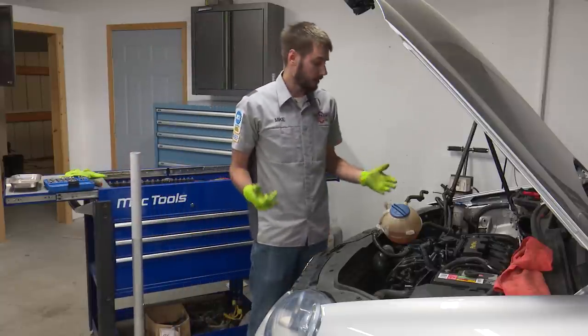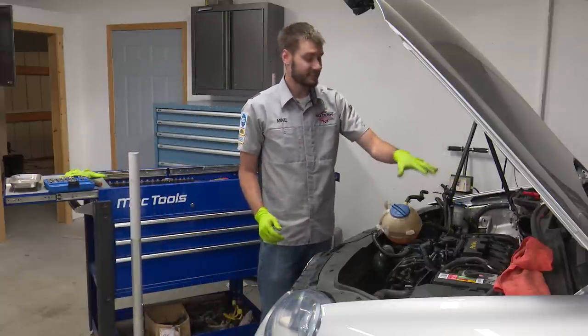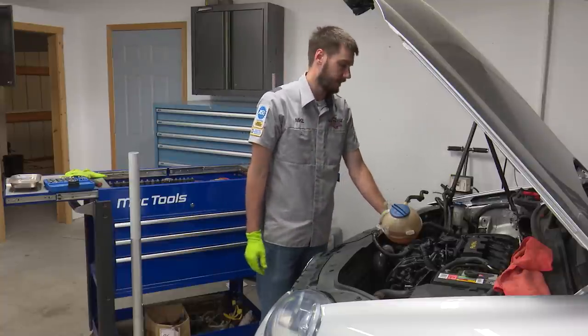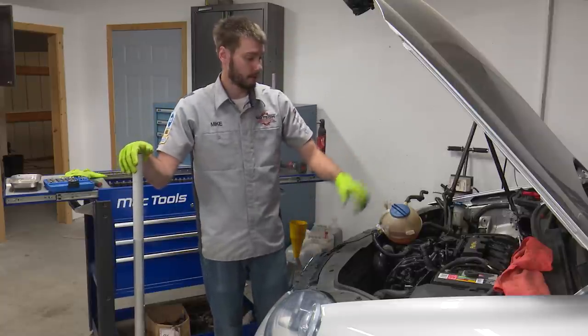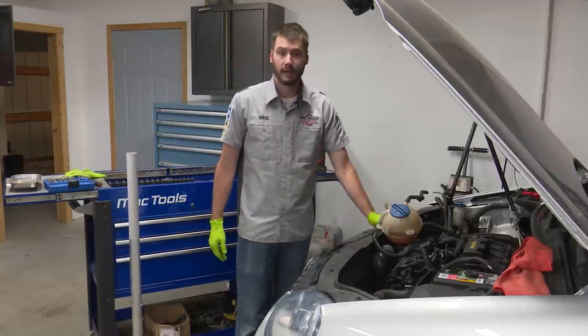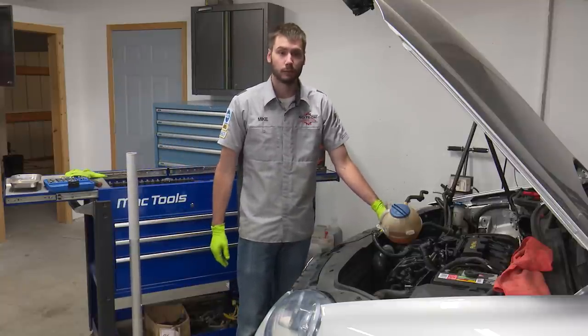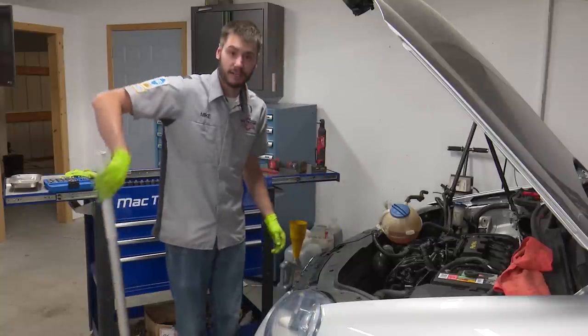All right guys, so at this point I'm ready to take the motor mount off of the passenger side here. Now before you take the motor mount off, you need to support the engine so that way it doesn't tip and potentially wreck hoses or wiring or that kind of thing. So I'm going to take a floor jack and go ahead and support it from the oil pan underneath. It's an aluminum oil pan so it'll support the weight of the engine - we're not going to have to worry about crushing it like we would with a stamped steel oil pan.